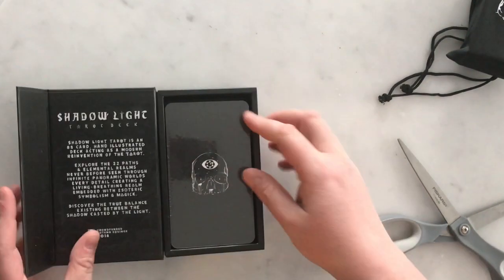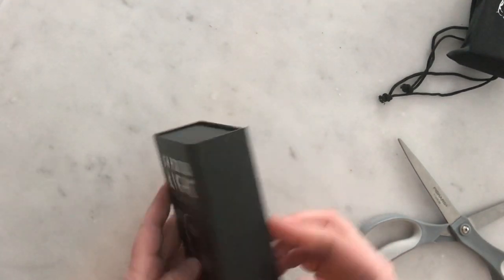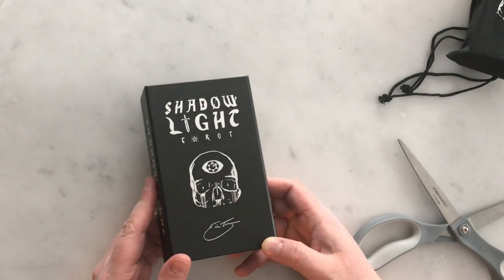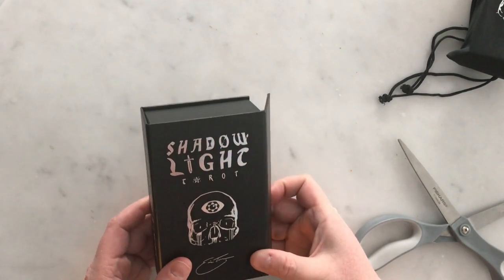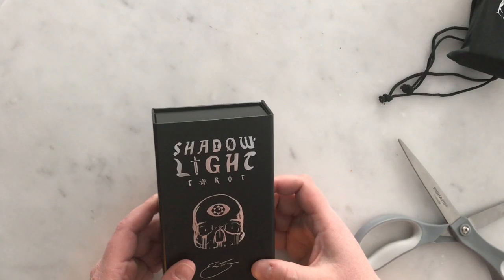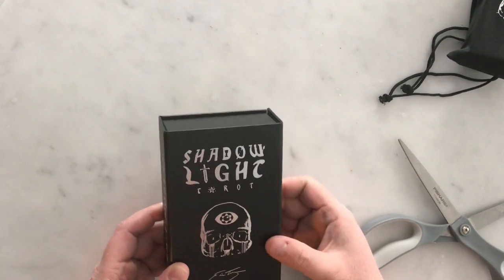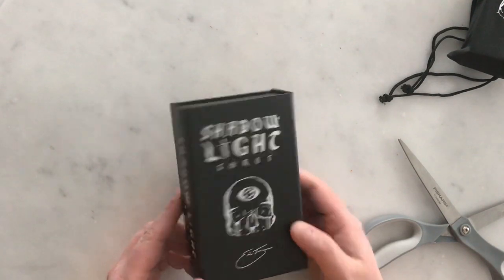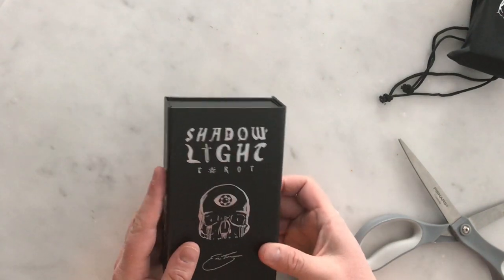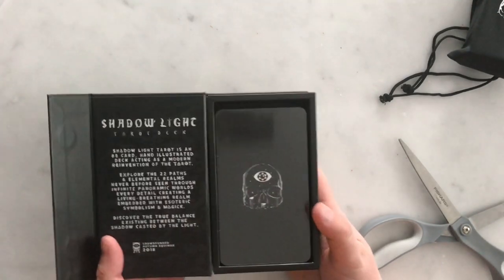I'm gonna go ahead and open this up. It's a really nice magnetic box. The Kickstarter ended up being a little delayed because the first boxes that came in weren't as nice as the creator was expecting. He sent out a survey to all the backers saying: would you like the deck now with a box that's not quite as sturdy, or would you like to wait for a nicer box? The backers voted to wait for the nicer box, and I did too.